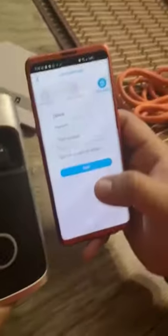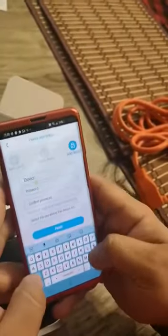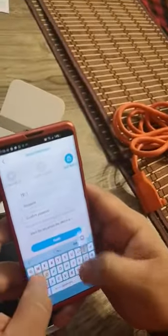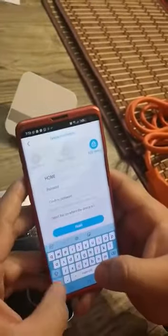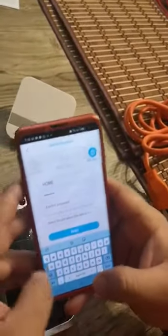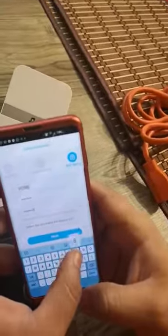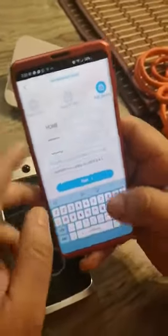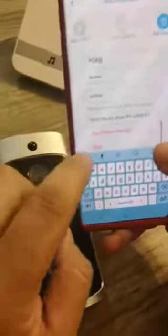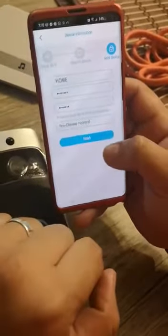Right now it's done. You see — take your device and put your name, whatever you want. I put 'home.' The password: 1-2-3-4-5-6-7-8, repeat 1-2-3-4-5-6-7-8 — any password you choose. Select 'No' for China and finish.